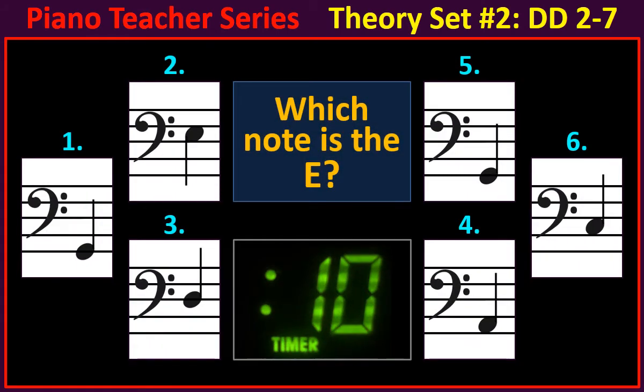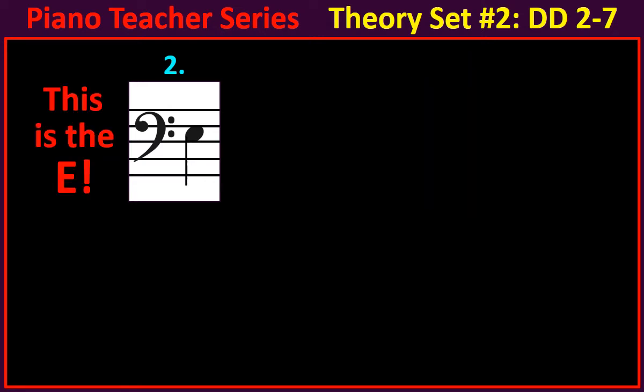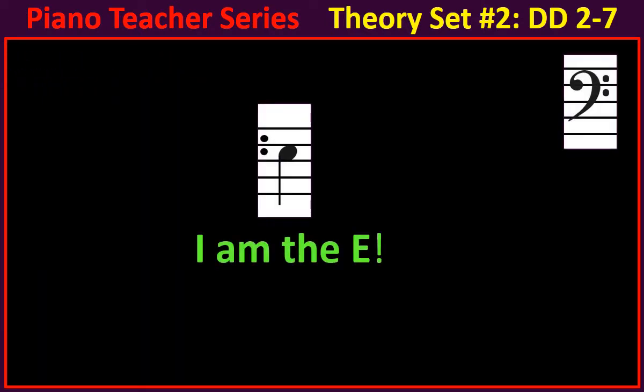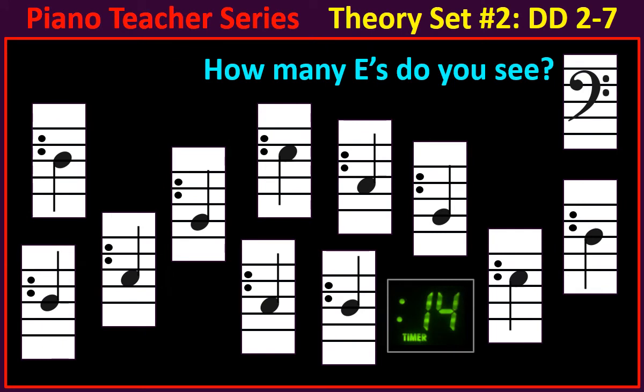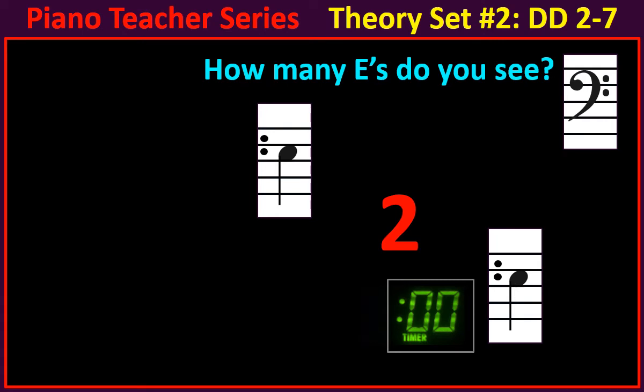Which note is the E? This is the E. I am the E. How many E's do you see? There are two.